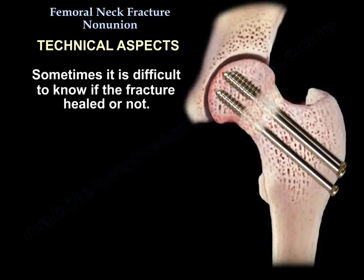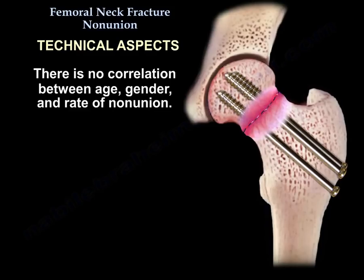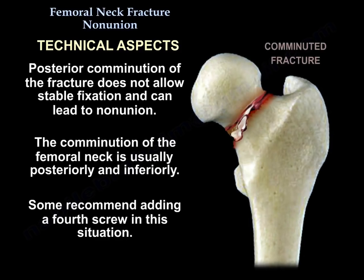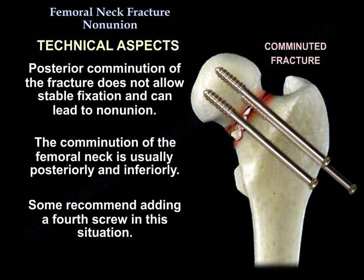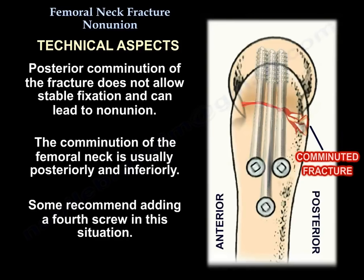Sometimes it is difficult to know if the fracture healed or not. There is no correlation between age, gender, and rate of non-union. Varus mal-reduction correlates with failure of fixation after reduction and cannulated screw fixation. Posterior comminution of the fracture does not allow stable fixation and can lead to non-union. The comminution of the femoral neck is usually posteriorly and inferiorly.